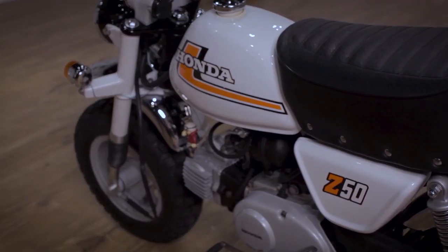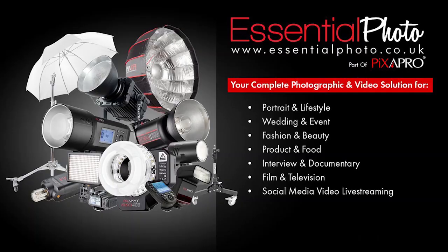Hi everyone and welcome to the studio in sunny Gibraltar. Today we're going to be photographing a Honda Monkey — that's a classic motorbike, not a primate. Before I continue, a big shoutout to our sponsors at Pixapro. We're going to be producing some videos together, and all the equipment we use in the studio today will be linked down below.